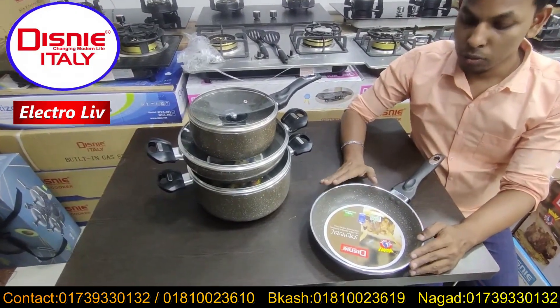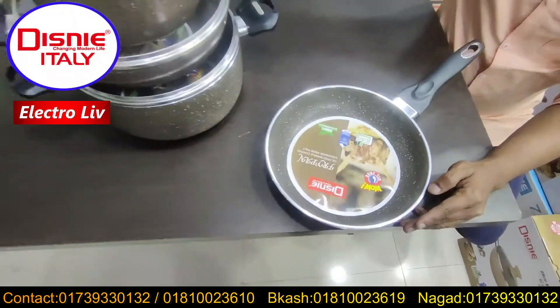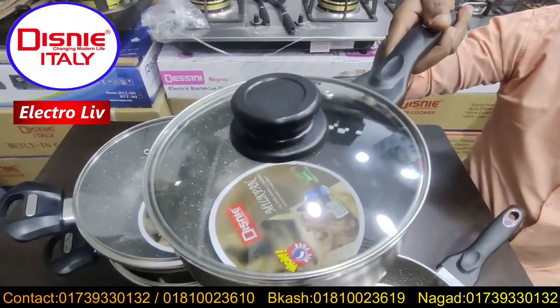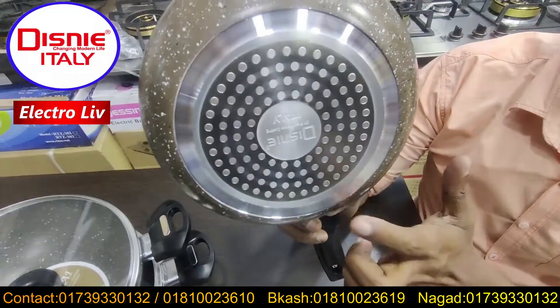It is a size — it is 24 cm. It is a milk pan. It is a halogen system, the magnetic system.